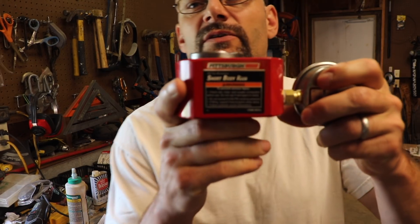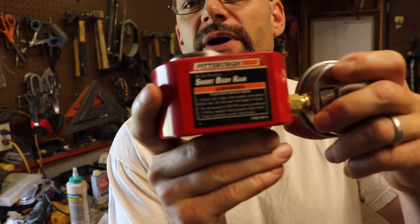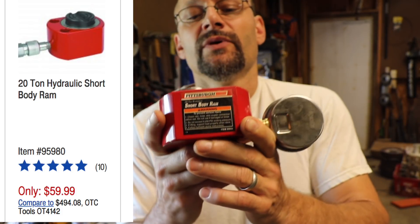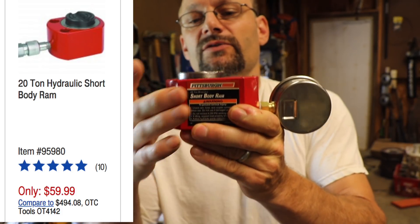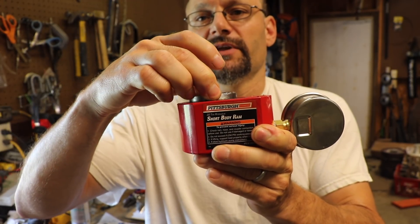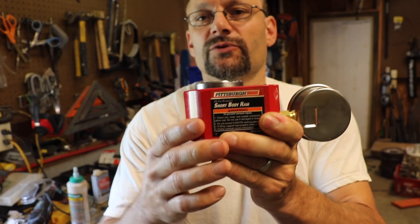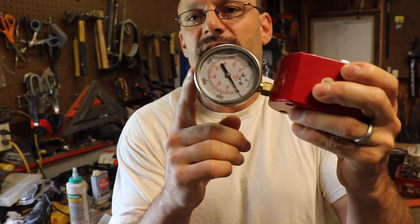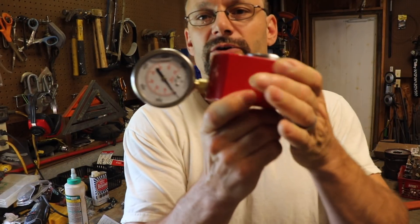All I need to measure is PSI. I thought about machining a cylinder and piston, filling it with oil, and putting a pressure gauge on it. That's when I discovered this — it's called a short body ram, sold by Harbor Freight. I got it on eBay for $40. It's basically all it is: a housing with a cylinder bored into it, a piston that fits in it, and it's rated for 20 tons. Then I bought a pressure gauge for $20 and put it on the side — that's a 10,000 PSI pressure gauge.